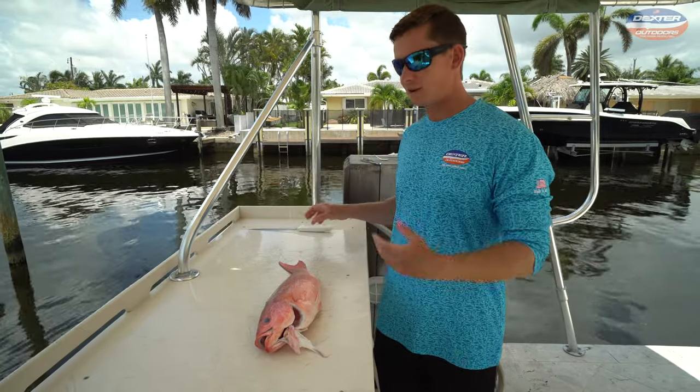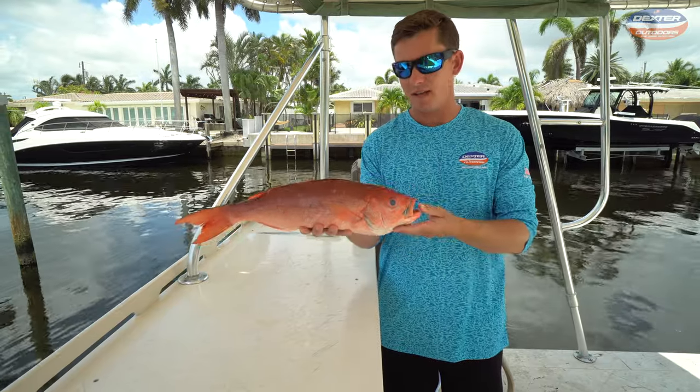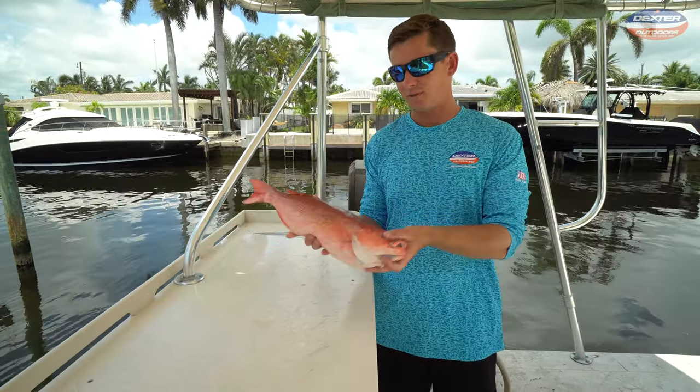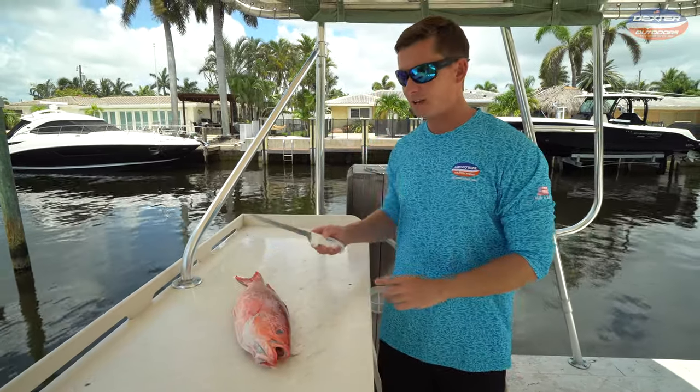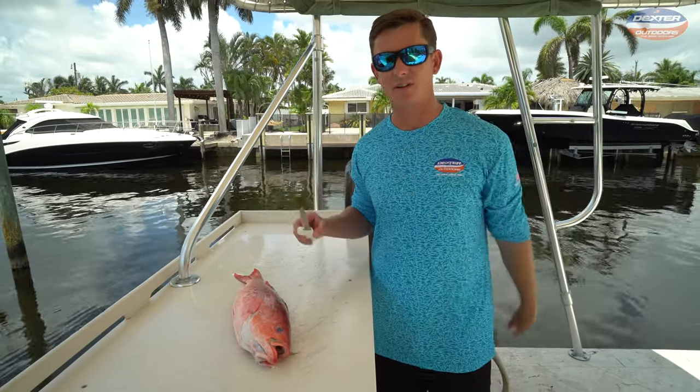What's going on guys, Victor here from Dexter Outdoors. I got a vermilion snapper, also known as a beeliner, and I'm going to show you how to fillet it up. For today's fillet demo we got an 8-inch narrow fillet knife by Dexter. I'll have it linked below — now let's get started.